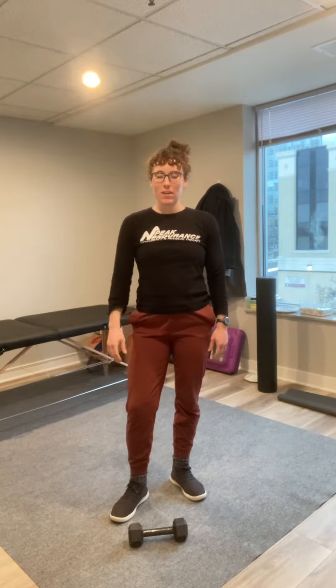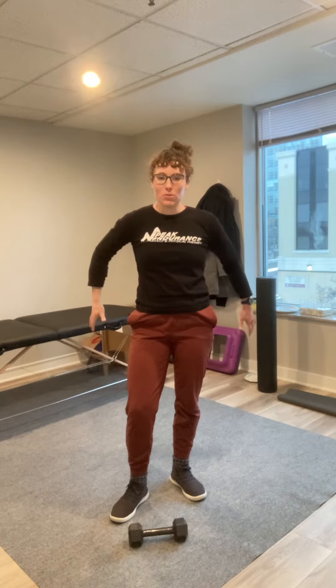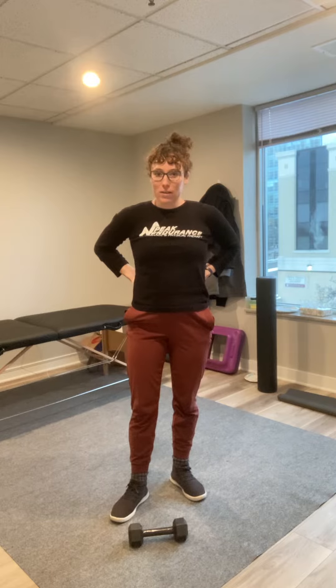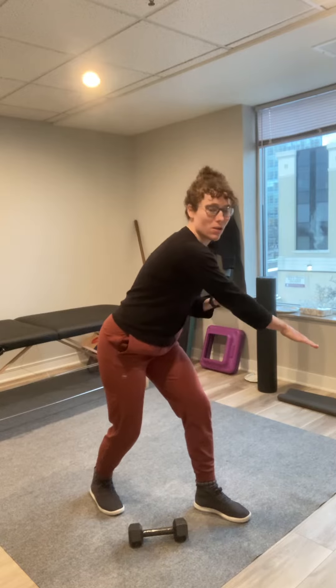Hey, it's Jennifer. Today I want to talk about shoveling. There's some snow out there and what you can do to make it not such a drag on your low back. Shoveling can be strenuous on the low back because you've got this hinging motion and you're lifting a load on a long lever.